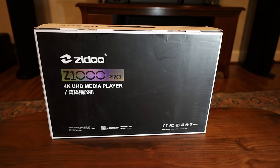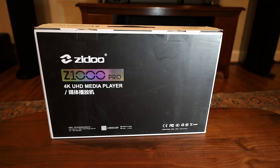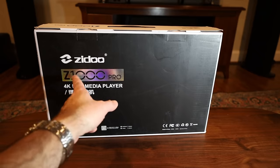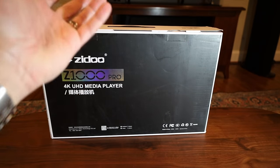This is the box the ZDUV Z1000 Pro comes in. It's a pretty sleek box — minimalist, just black with some shiny lettering. Let's open up the box and see what's inside.